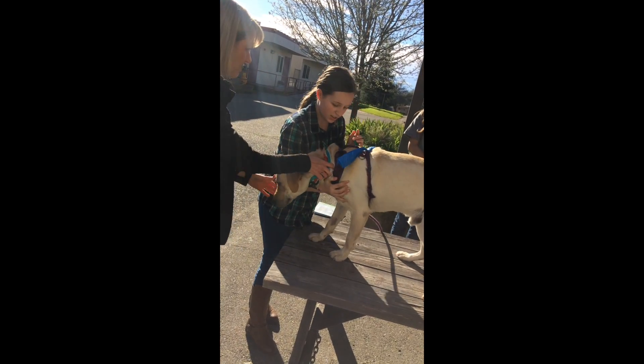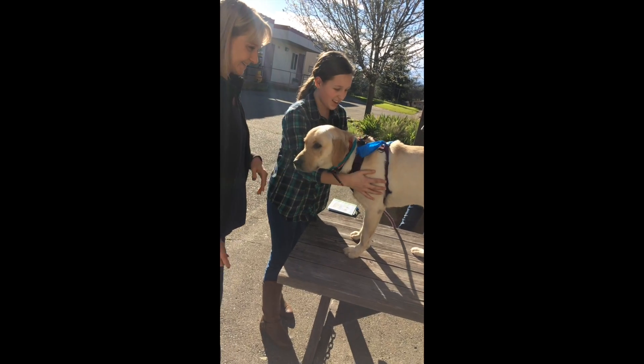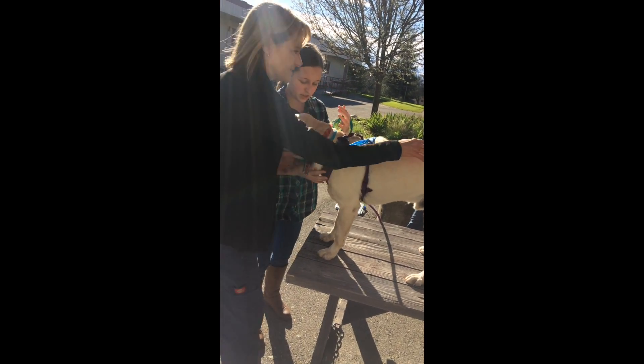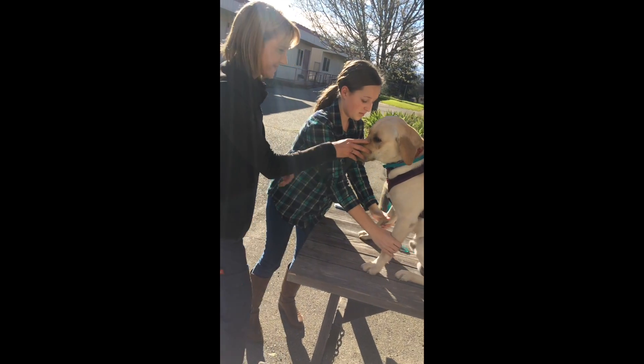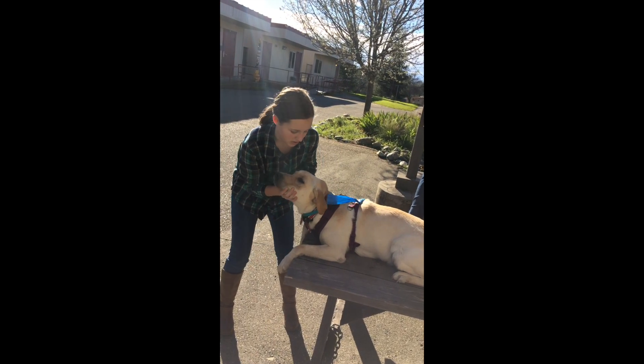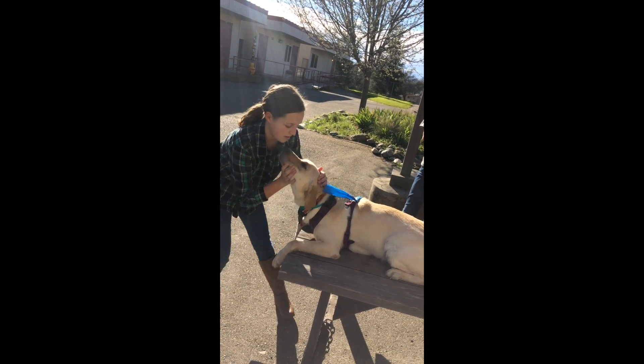You're not going to hurt him — he's a Labrador. Okay, sit. There you go. I want you to extend his neck.